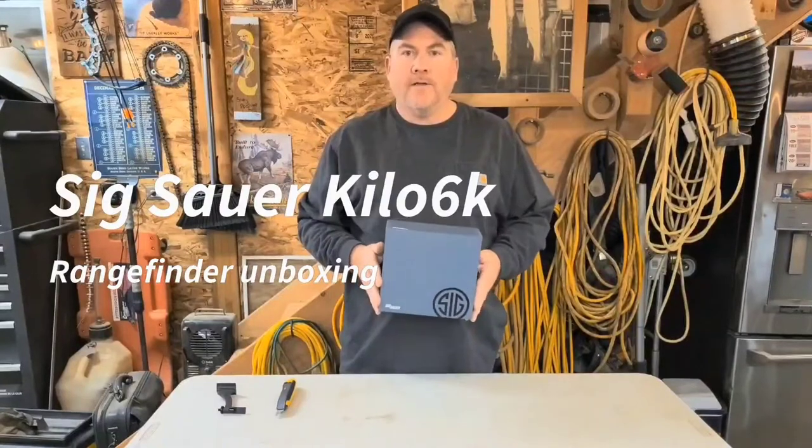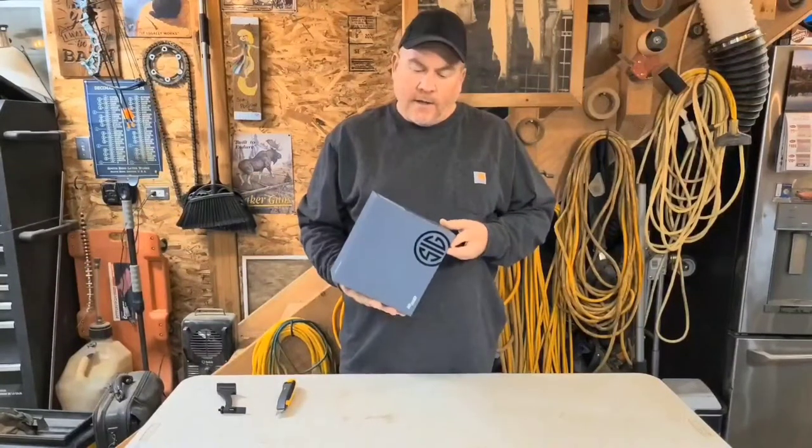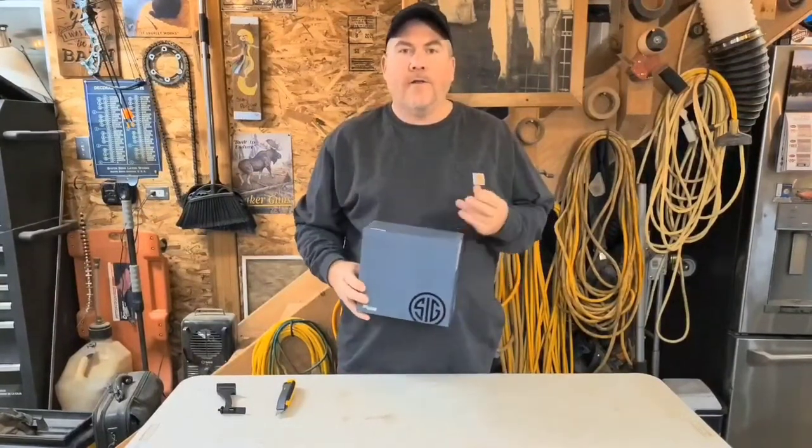Hello, welcome. Today we're going to do an unboxing of the Sig Sauer Kilo 6k binocular rangefinder.